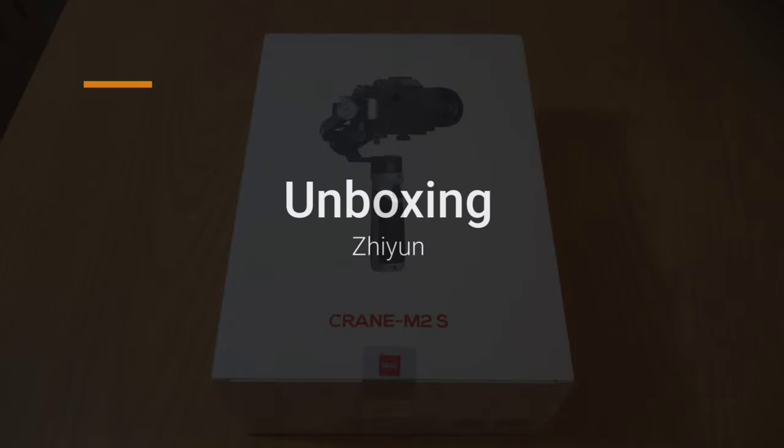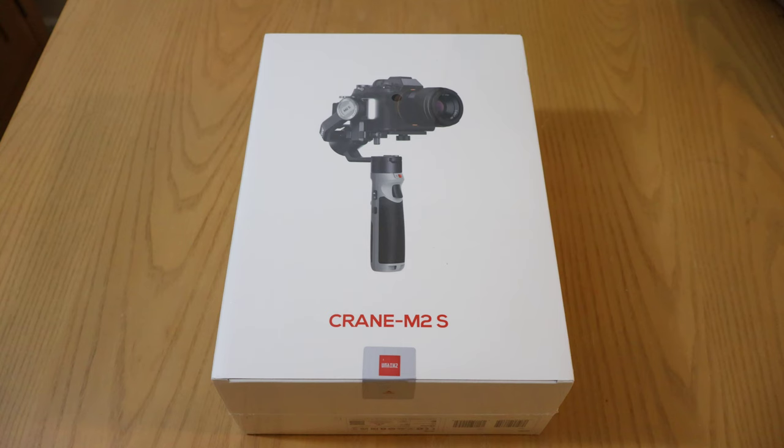Hello and welcome. Today we will be unboxing the Zhiyun Crane M2S gimbal. I did a ton of research on gimbals and I decided that this was the best one because it was highly rated and a name brand for about $150 less than its competitors.